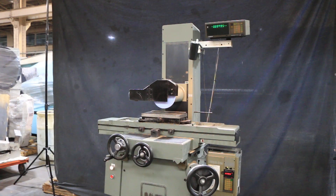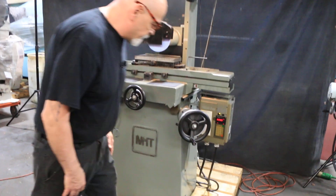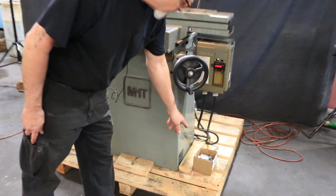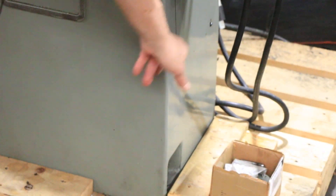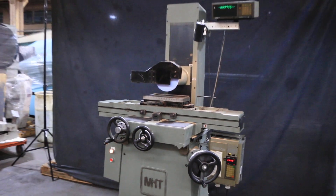That's the machine — it's a nice cast iron base, original factory paint, and it's quiet. We've got some leveling pads in the box: three screws that go one in front and one in the back, and three discs that go on the floor. A light comes along with it as well.